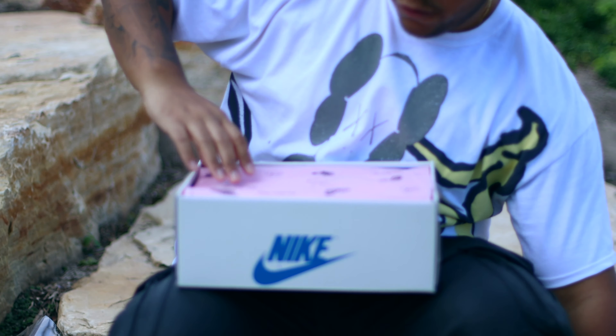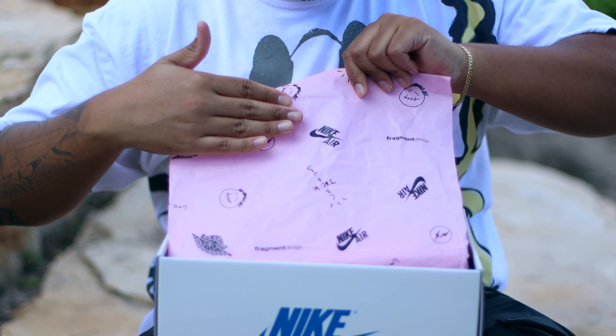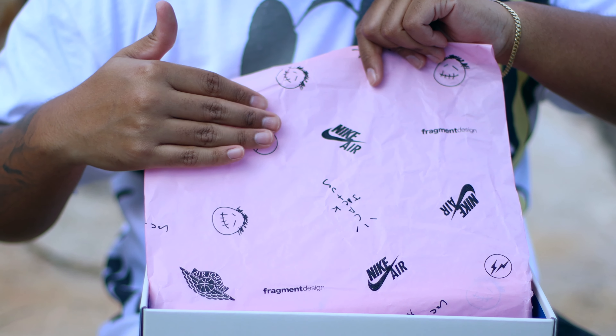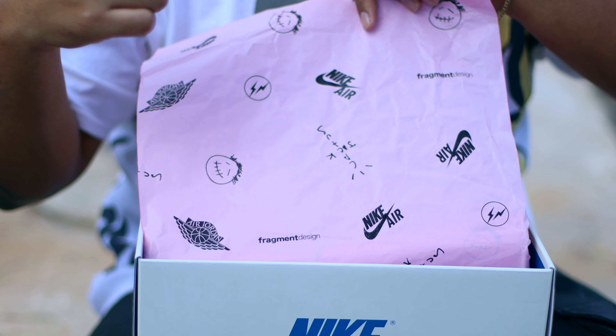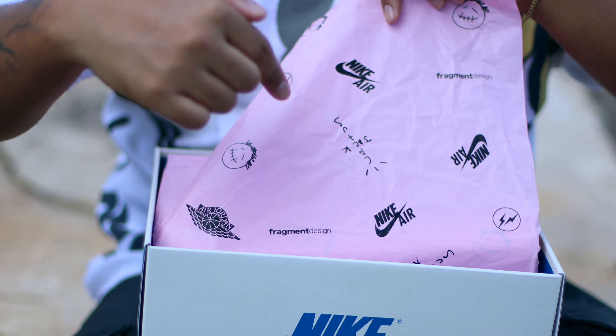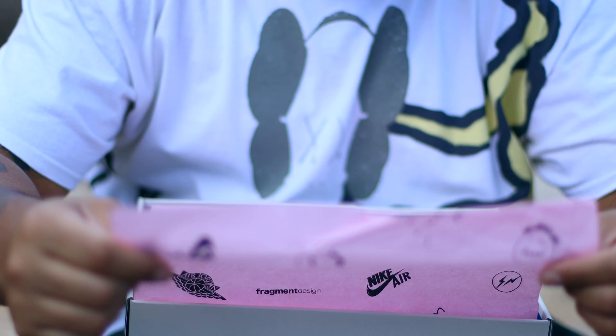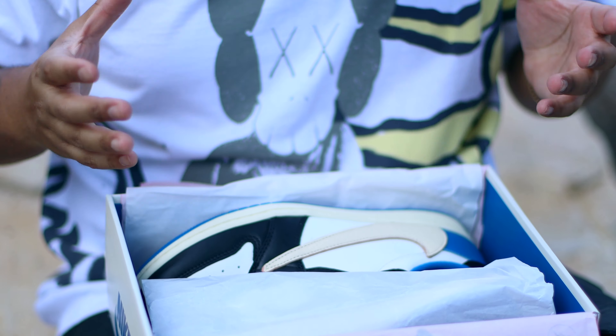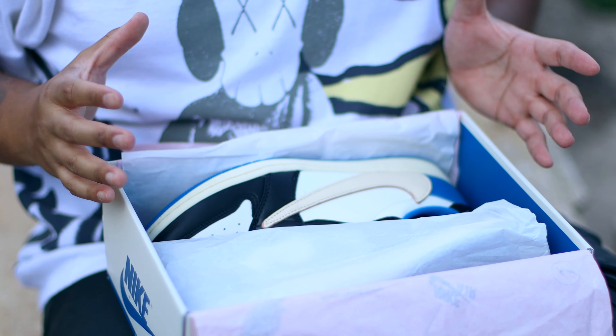When we take off the lid, we have this beautiful pink wax tissue paper that has the same symbols as on the translucent sleeve — Nike Air branding, Cactus Jack branding, Fragment branding, and Air Jordan branding all over it. Once we take that off, we have some white tissue paper, and then we have these babies right here.